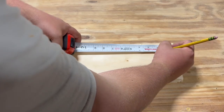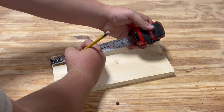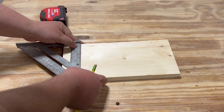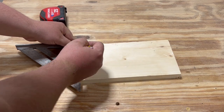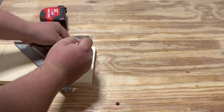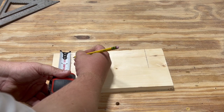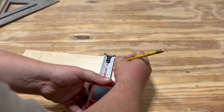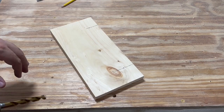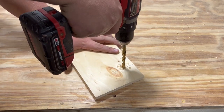We're now going to mark our indents for our dowel rods on our holder faces. Measure 2 inches from the side, and measure 1 and 3/8 inches from the top down. Repeat this step for both 1x6 faces. Using a 3/8 drill bit, you want to drill 1/8 to 1/4 of an inch deep at your intersecting point. Repeat this step for both boards.